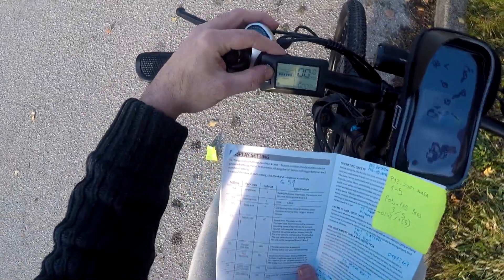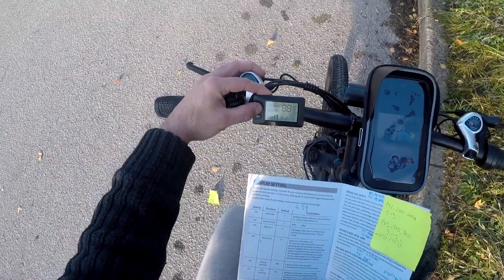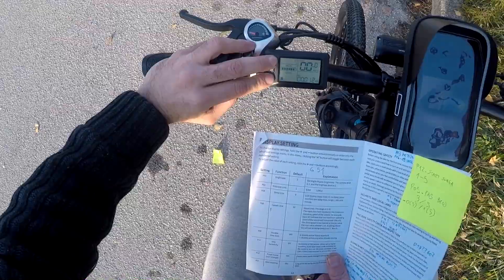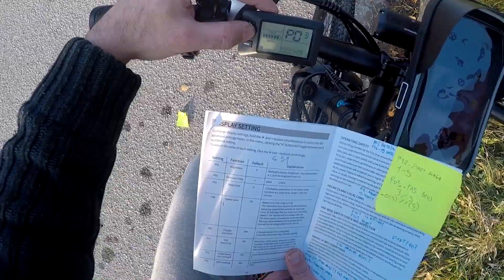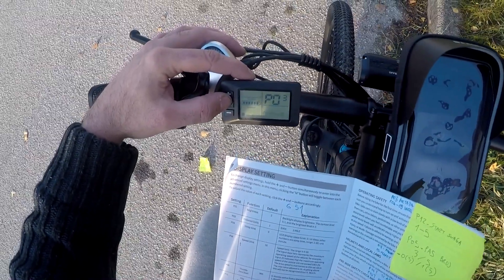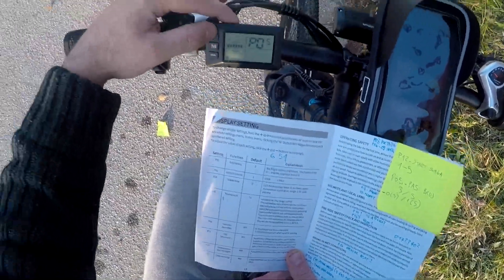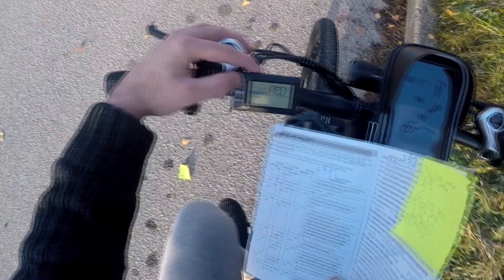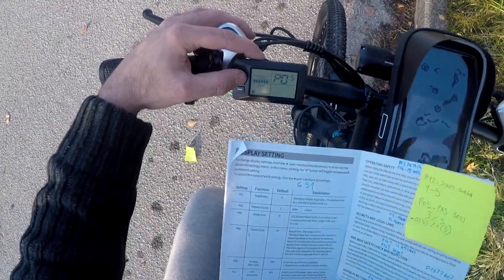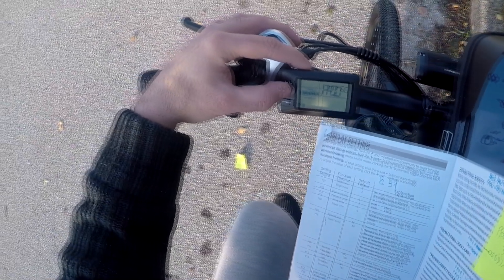Let's go through the settings. 0-1 is brightness, 0-2 is distance unit, 0-3 is voltage — it's 48 volts, 0-4 is slip time, 0-5 is number of levels. 0-9 doesn't work, it's not the model. 0-3 is even worse — it's not limited, it just goes to max. 0-5 is default, I'll leave it at 5. 0-6 is 29 inch, it's fine.